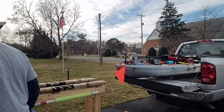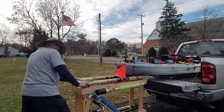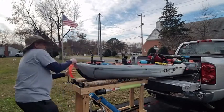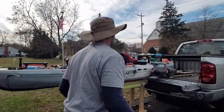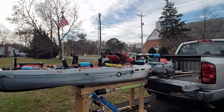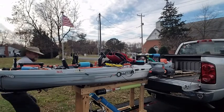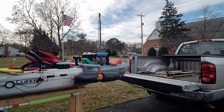Now I'll show you how easy it is to unload the kayak out of my truck when I get back home using that homemade cart that I store it on. And it's just that simple.